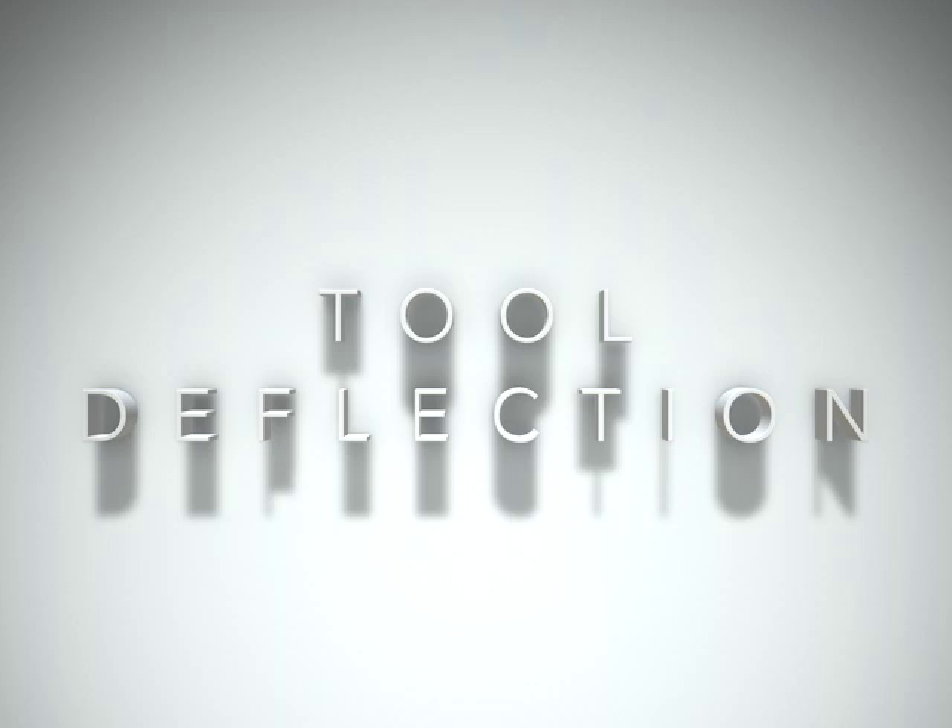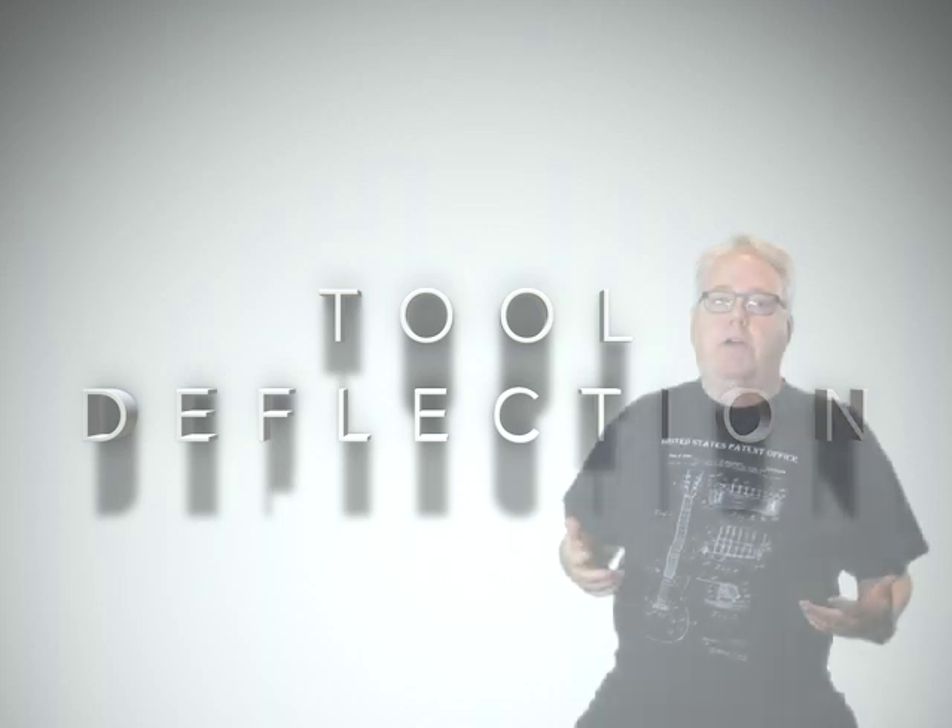Hi, I'm Bob Warfield from CNC Cookbook, and today I want to talk about tool deflection and how it can impact your tool life.